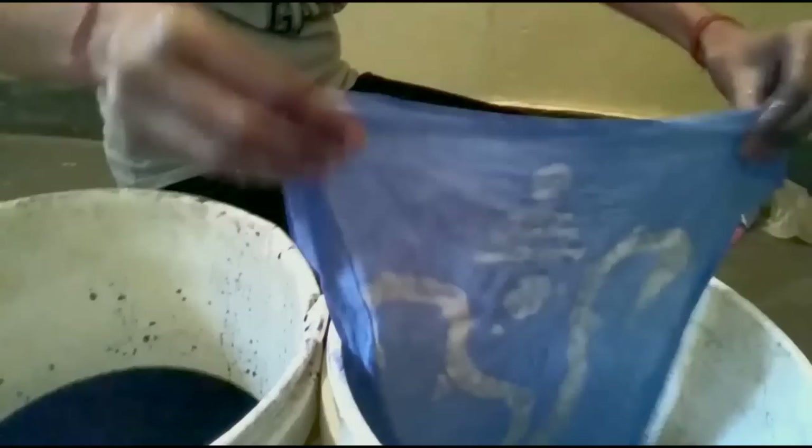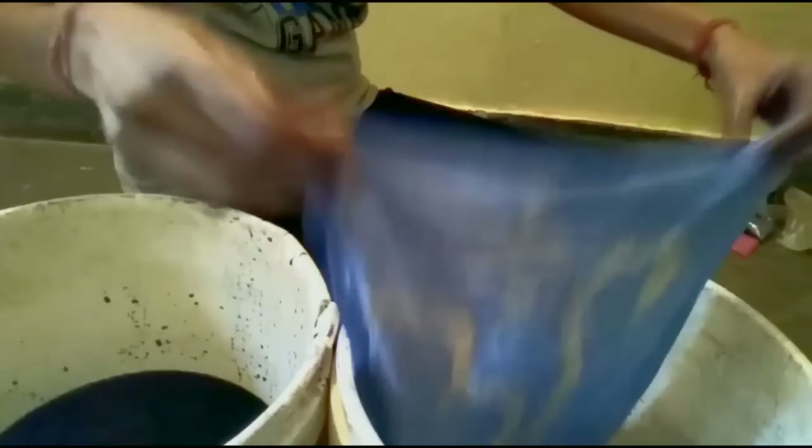First dye, then fixer, then dye, then fixer. After 2-3 times of alternating dye and fixer, we will put this swatch out to dry.